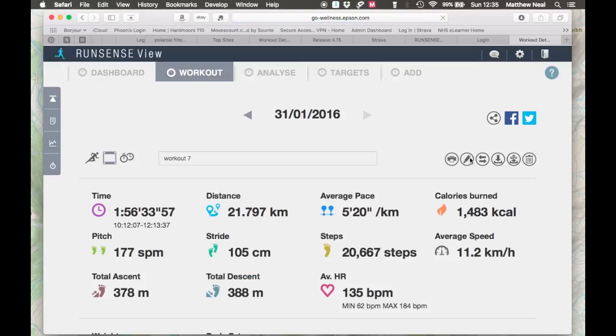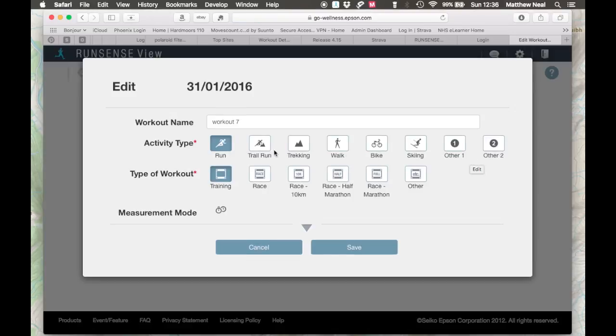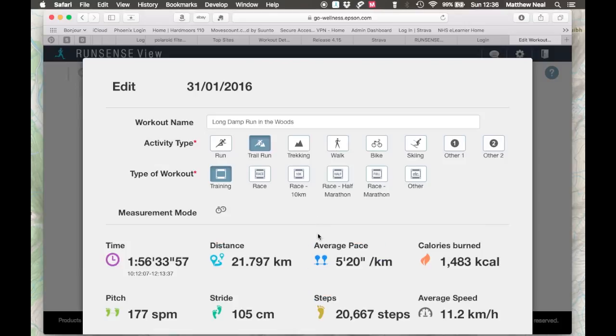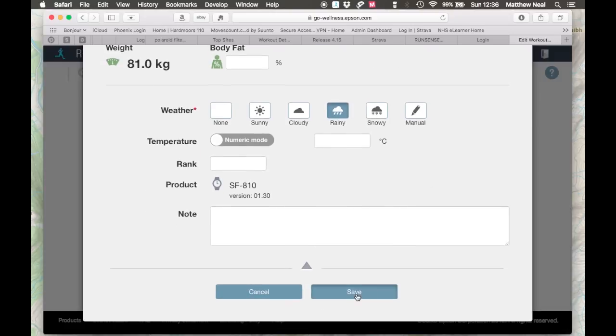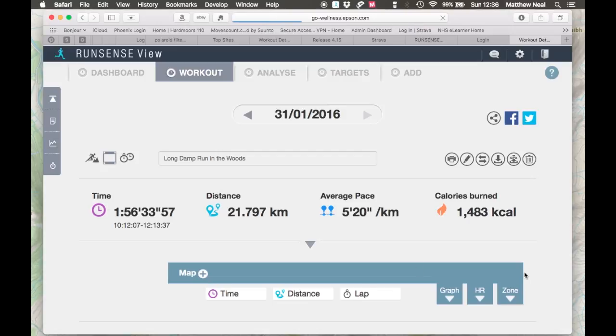This allows you to edit any details such as the title — rather than just 'workout number 7'. I usually record a specific title; this time it was 'a rather long damp run in the woods'. You can edit the type of activity — I'm going to click on trail run — and also you can edit the kind of weather that you were exercising in. Once you've done this you can save the activity.